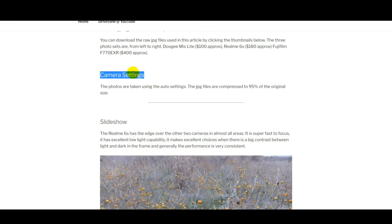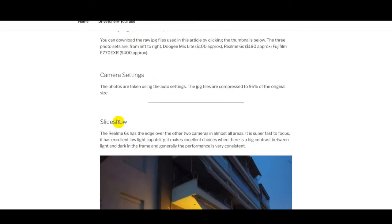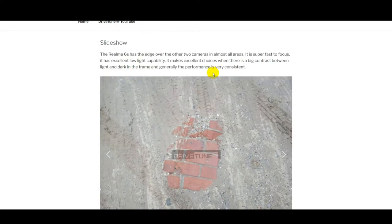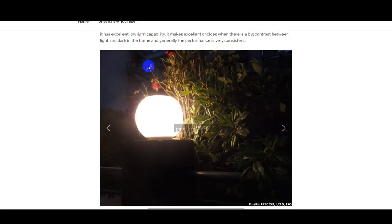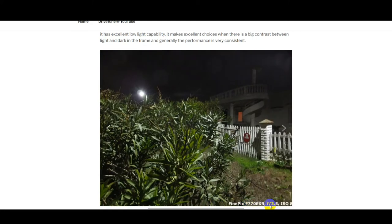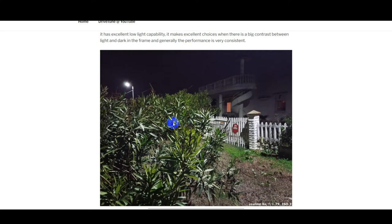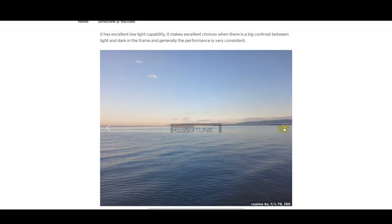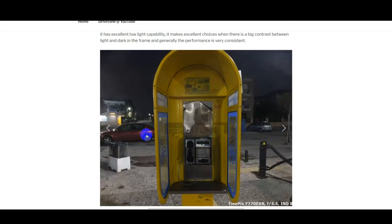Regards the camera settings — all the pictures were taken with just the automatic settings, as they come out of the box. The files on the website are the raw files but have been compressed to 95% of their original size. The first thing I've got is a slideshow showing a quick sample of comparison photos. At the bottom right-hand corner you can see the camera model and the settings the camera chose. Generally speaking, the Realme really impresses — it is even better than the budget phone, and also better than the Fujifilm in a lot of shots.